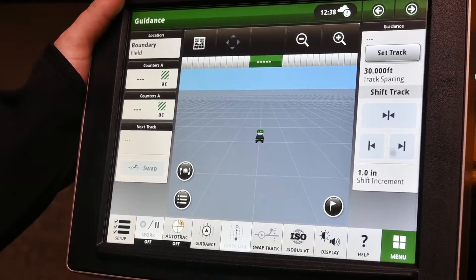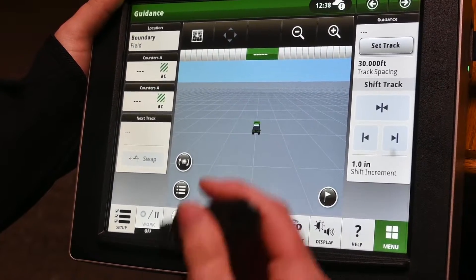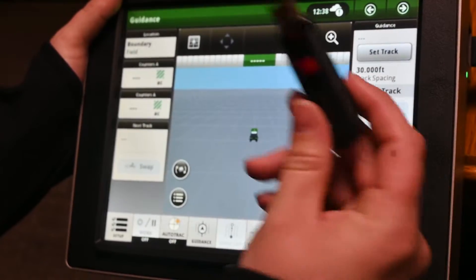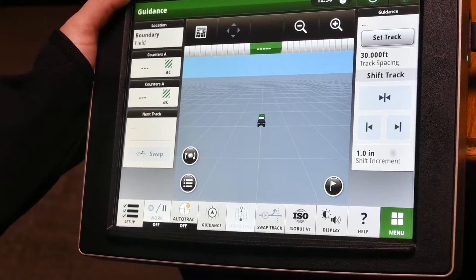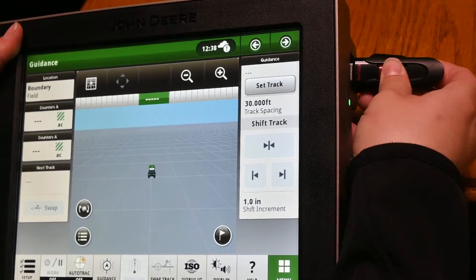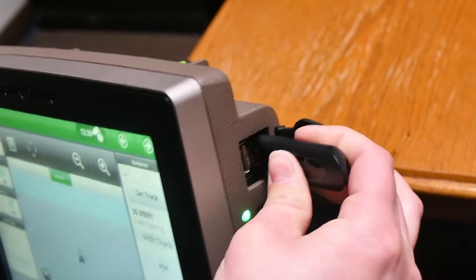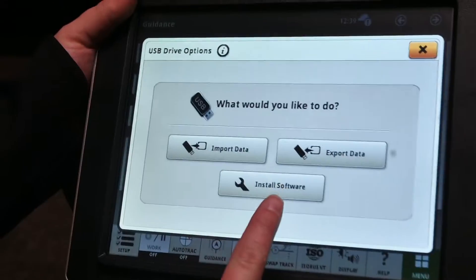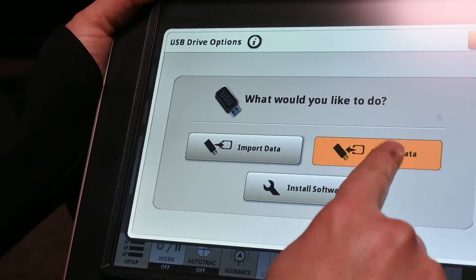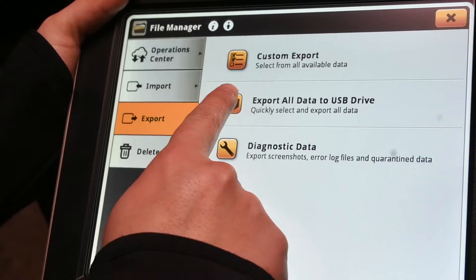Before removing your displays from your cab or tractor for winterizing, we highly recommend that you take a USB stick formatted as FAT32 and export the data off, just in case anything were to happen. We know that you may have a modem in your tractor or combine, but still, for the sake of your data and making sure everything is there, you'll just take your USB, insert it into the display, and it should pop up with a USB option and say export data. Here you just want to select export all data to USB drive.